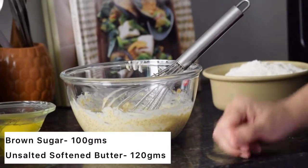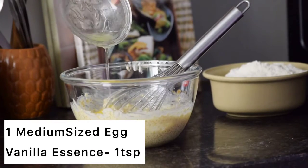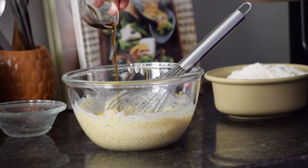Here I have already mixed 120 grams of softened butter and 100 grams of brown sugar. To that I am adding a medium sized egg and 1 teaspoon of vanilla essence and giving it a good mix.